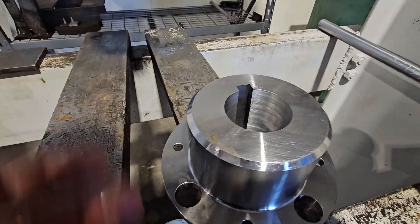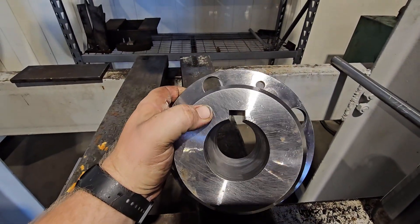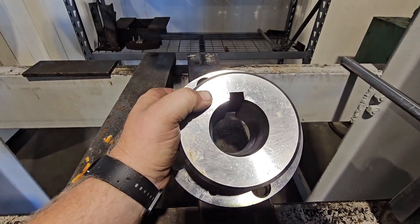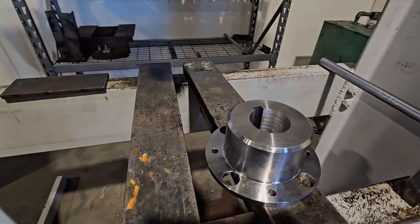This is a good example of just about everything you could run into — we've got a tapered key and a tapered flange. Kind of cool. Thanks for watching, see you guys later.